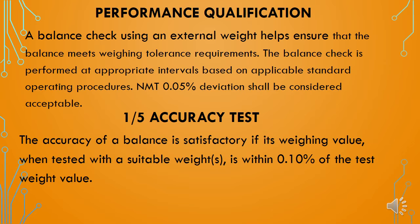In this performance qualification, we will cover five basic qualification tests. The first qualification test is the accuracy test. The accuracy of the balance is satisfactory if its weighing value, when tested with a standard or suitable weight, is within 0.10% of the test weight value.